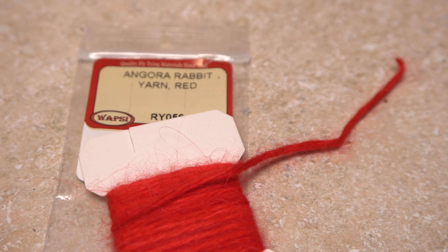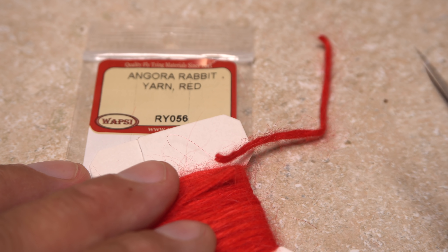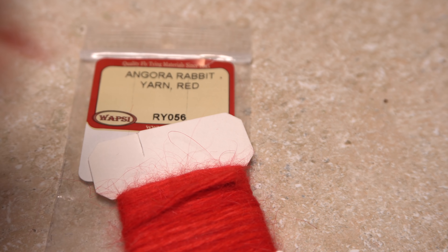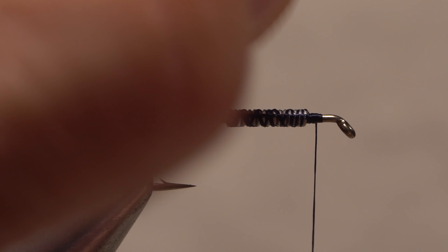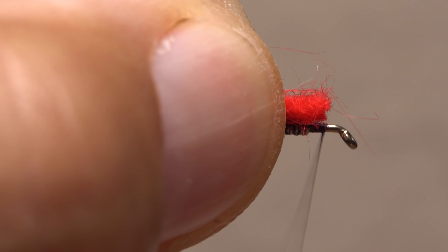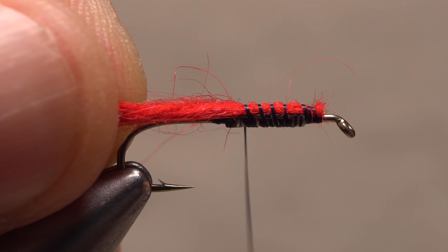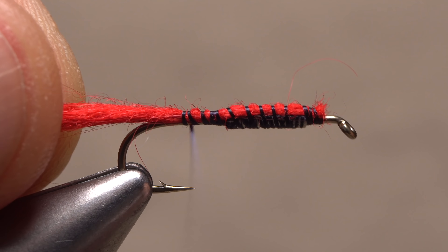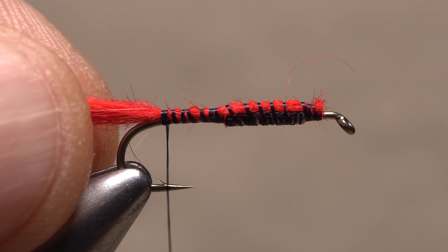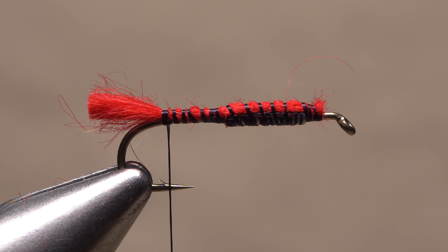Although many materials can be used for the abbreviated tail or tag of the fly, I prefer red angora rabbit yarn. A two card-width segment is enough to make numerous flies. Get hold of one end and snip it off square, then place that snipped-off end above your tying thread. Give your bobbin a good counter-clockwise spin — this will uncord your tying thread and cause it to jump rearward as you take the first wrap and catch the very end of the yarn. Continue taking thread wraps rearward to bind the yarn to the top of the hook all the way back to the start of the bend. With this done, use your tying scissors to snip the yarn off so it extends just beyond the back edge of the hook bend.